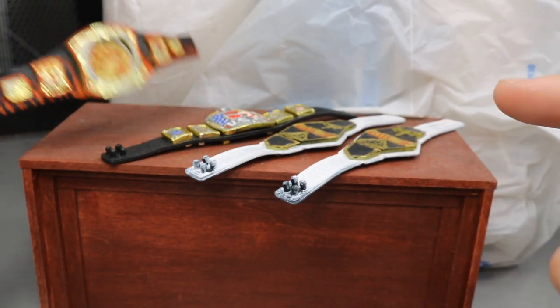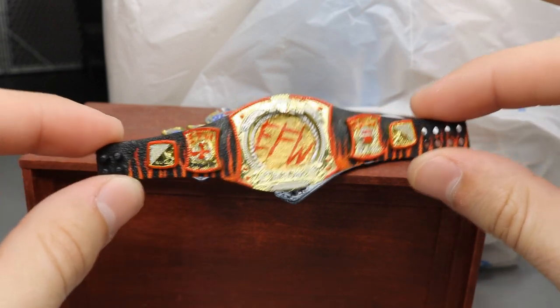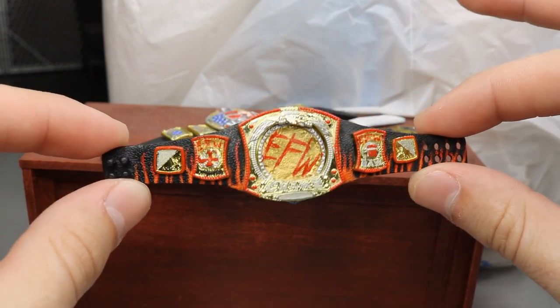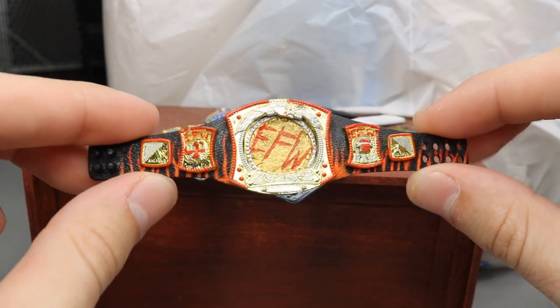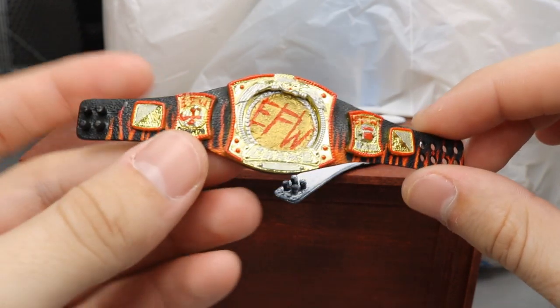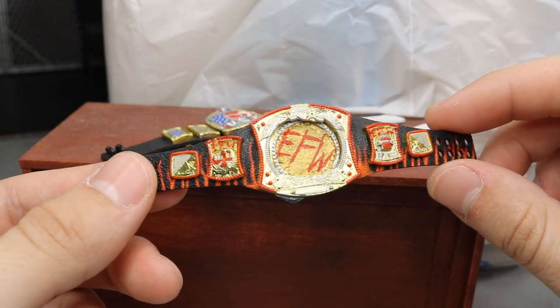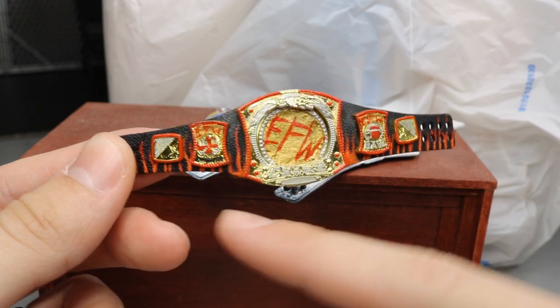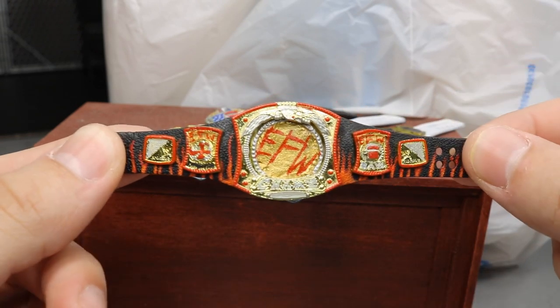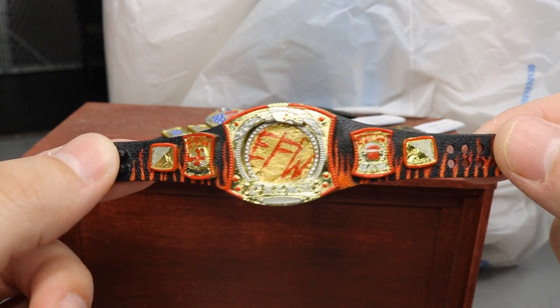If you're not following me on the YouTube community page, you definitely need to — I posted the strap to this championship before I added the plates, giving you a little teaser. Here it is: the EFW championship, his main title. He wanted to use the Rated-R spinner belt as the main piece. I added flames behind the strap — you can see it's orange and red — and I'm really happy with the way that turned out.